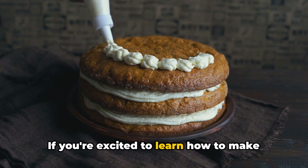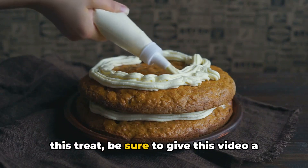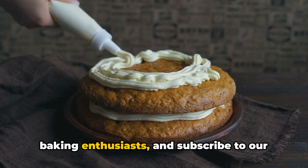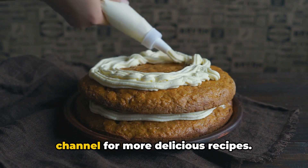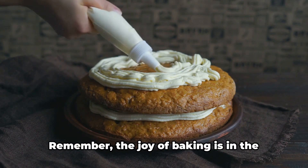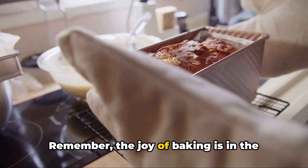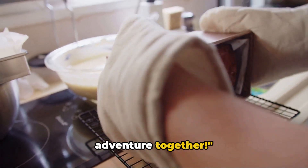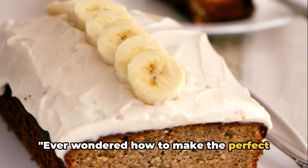If you're excited to learn how to make this treat, be sure to give this video a thumbs up, share it with your fellow baking enthusiasts, and subscribe to our channel for more delicious recipes. Remember, the joy of baking is in the journey, so let's embark on this sweet adventure together.